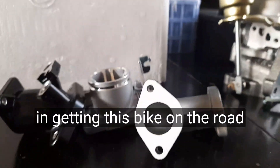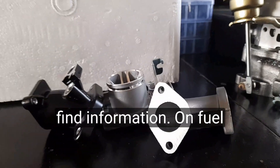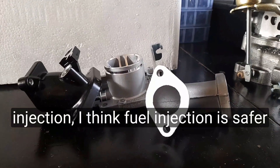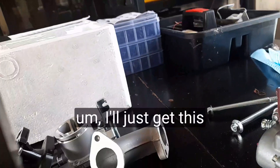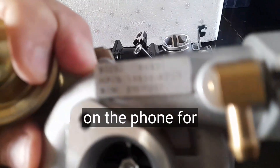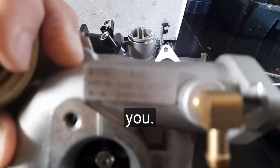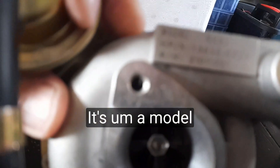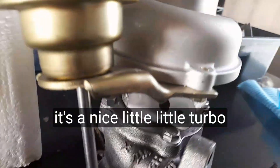This is my adventure in getting this bike on the road. It's really hard to find information on fuel injection — I think fuel injection is safer for turbocharging. The turbocharger is a model RHB3 — or a Z-something, I can't remember exactly — but it's a nice little turbo.